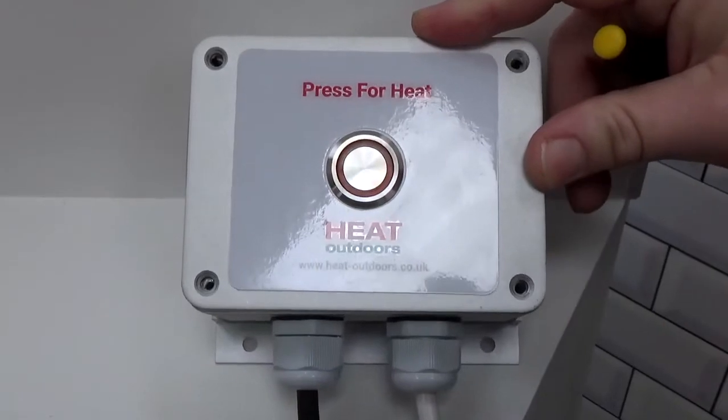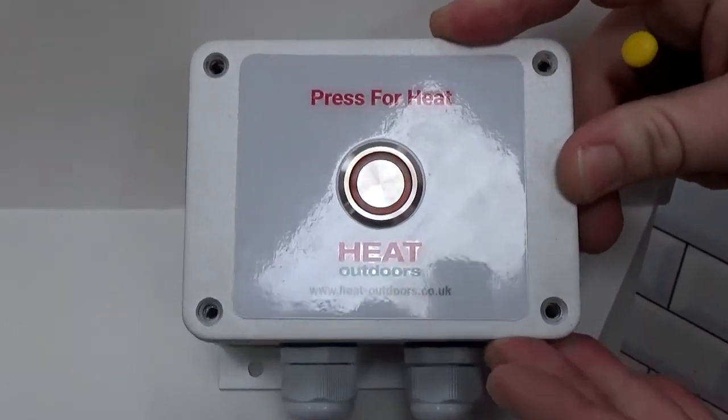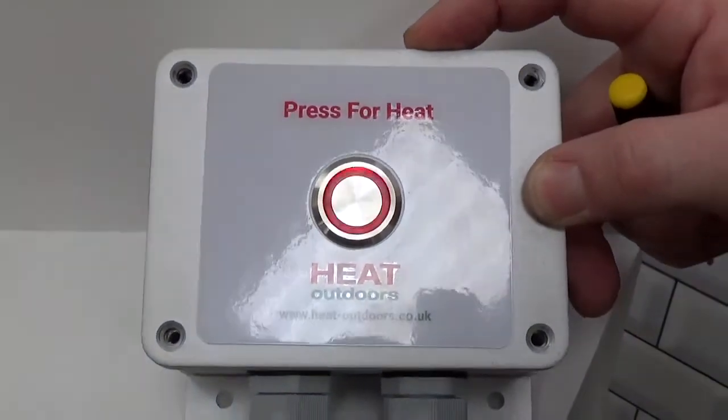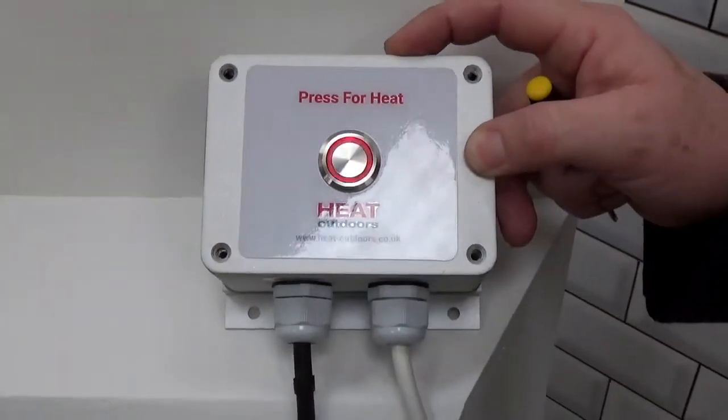So if we set that for 20 minutes, for example, we then put the cover back on again — please put the screws back in to make it all nice and waterproof again. Then each time the button is pressed the heater will come on for that period of time, which in this instance is 20 minutes, then it'll turn itself off again automatically.